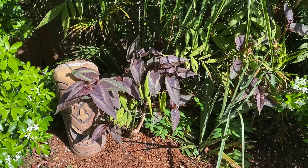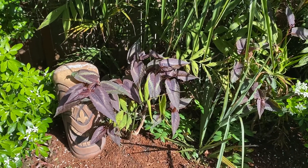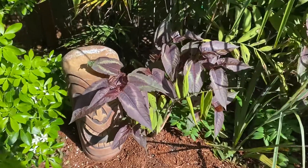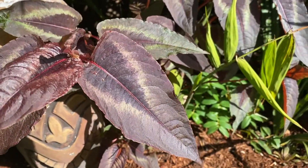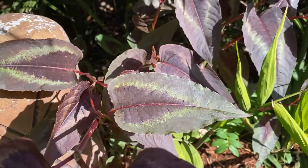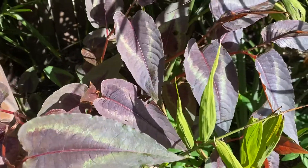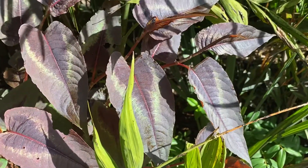This is a pretty common plant that people use in tropical and subtropical gardens. This is called the Persicaria Red Dragon, and they use it because of these big leaves that have a kind of interesting pattern. You can see that one has a little bit more of a greenish pattern in it, and there is almost like a metallic flake in the sun.